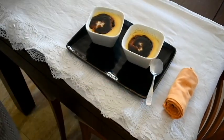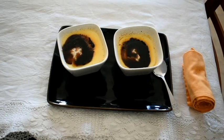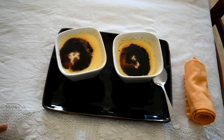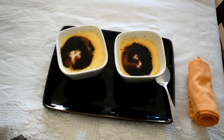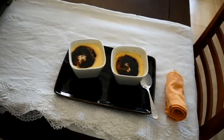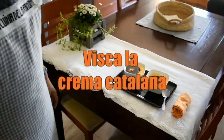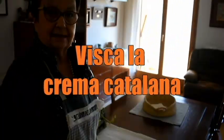Here we have a crema catalana — for Sant Josep, a crema catalana. When you do it, put it in the nevera and you already have a great dessert. Accompany it with some quality biscuits and enjoy!